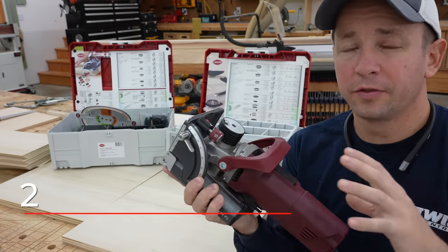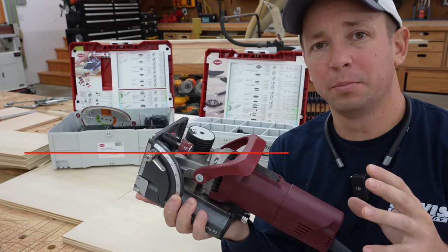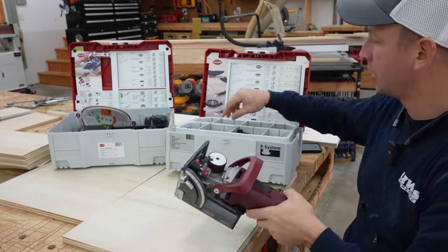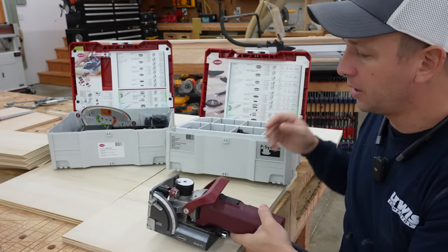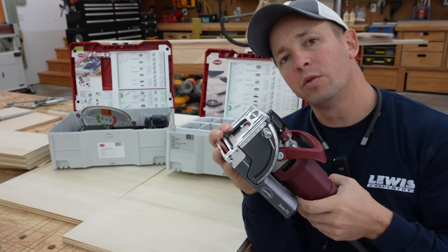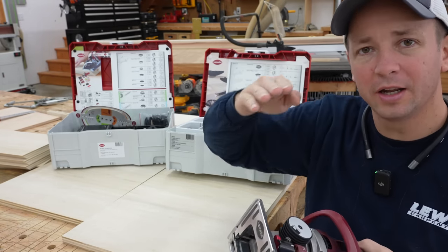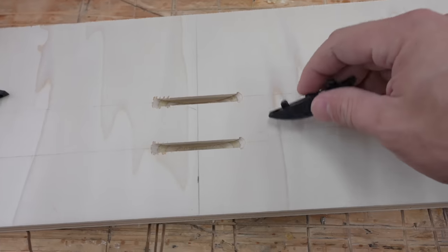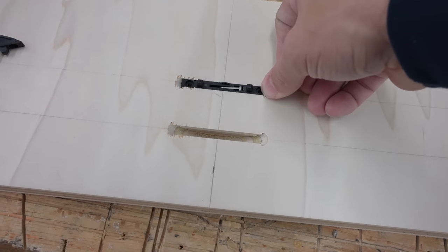So first things first, for those of you who are completely new to this tool, it looks a lot like a biscuit joiner, kind of acts like a biscuit joiner, but the connectors are completely different. The real reason that you would purchase this is for the different capabilities that these unique connectors have. The blade operates like a biscuit joiner in that it plunges into the material, but whenever you get almost all of the way plunged in, the blade actually oscillates and it creates a slot in the end of your mortise.